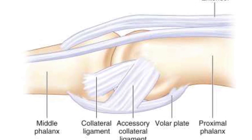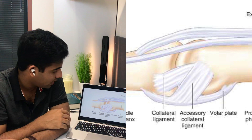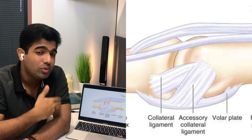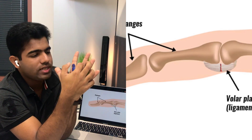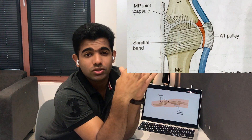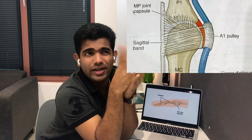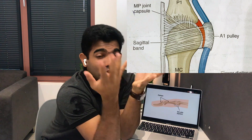In the next diagram, the volar plate is marked. It is strongly attached to the proximal phalanx but not rigidly attached to the MCP joint itself — at the metacarpal it blends with the capsule. This flexible attachment allows it to move freely and prevents impingement of the flexor tendons passing beneath it.